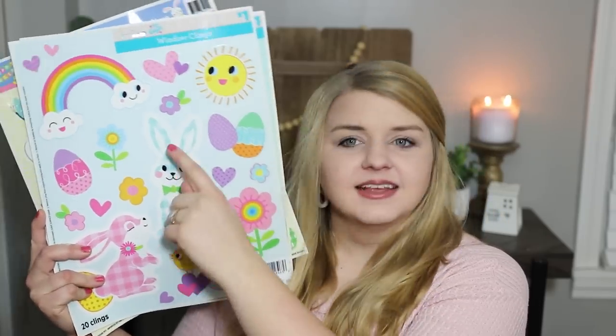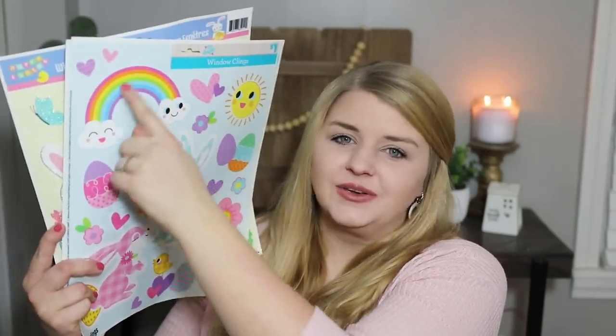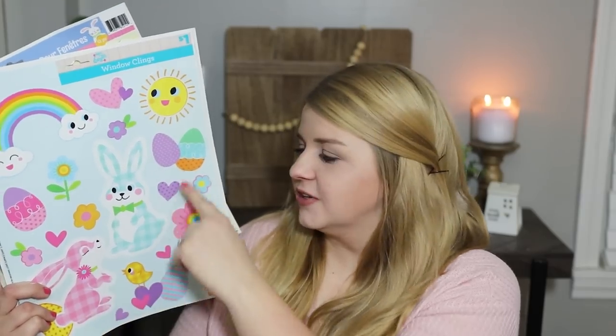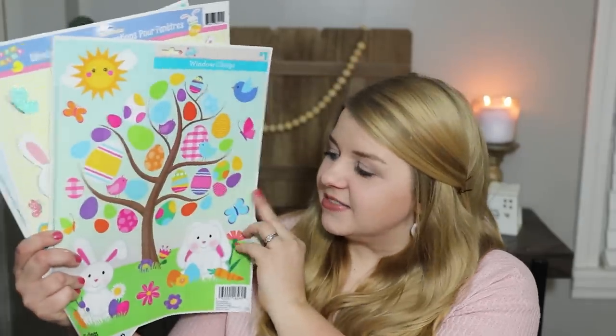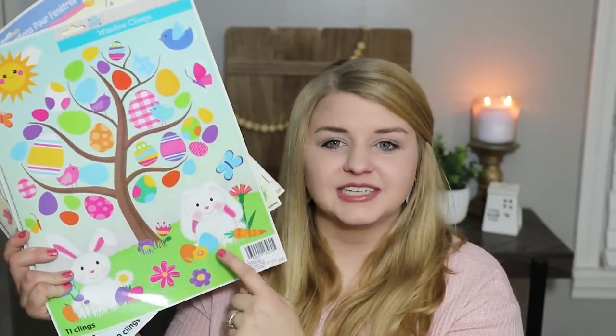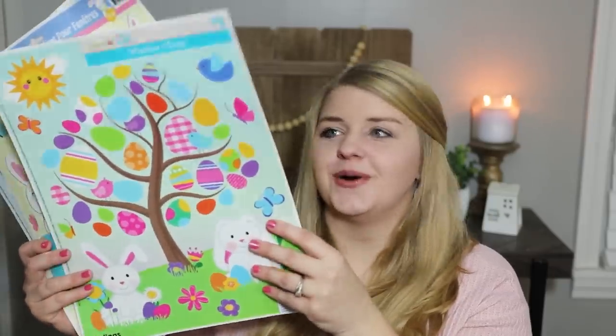I realized last year that I love to craft with window clings, and whatever's left over as Easter gets closer my girls can decorate our windows and fridge with them. This cute little bunny would be perfect to mod podge onto a sign — mod podge works really great under and on top of window clings. This cute little rainbow would make a perfect sign for my daughter's room. My middle daughter wanted the one with the tree and two little white bunnies.